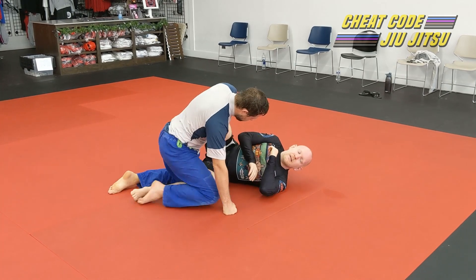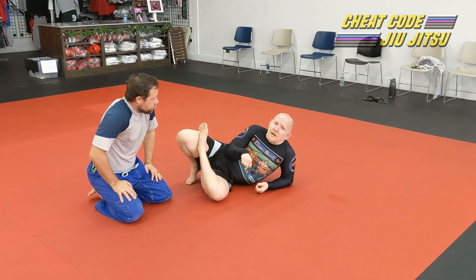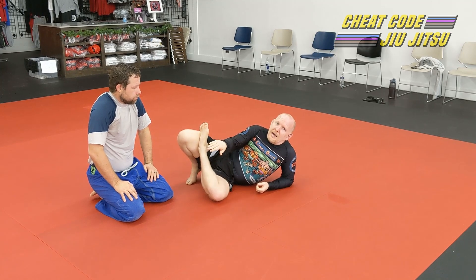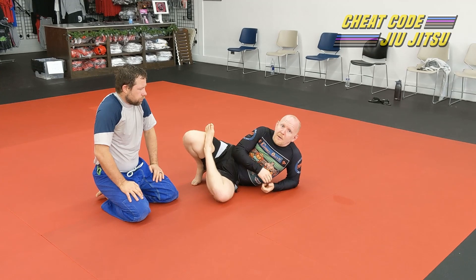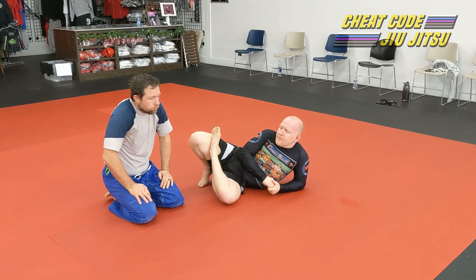Word of warning — being a short guy myself — if you're a really short guy on the bottom and you've got a really tall guy on top of you, don't just rely on your lockdown to get out of those submissions. Because I still, to this day, get submitted by people who are way taller than me in that position. Just keep that in mind.